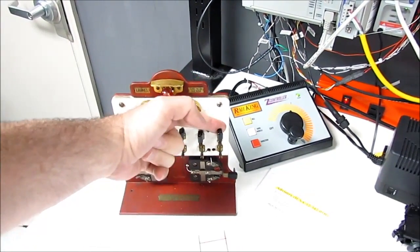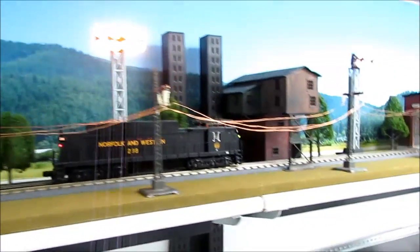This time we're going to trigger a fault in the control system by pulling this down. There's the PLC and the train goes along its way.